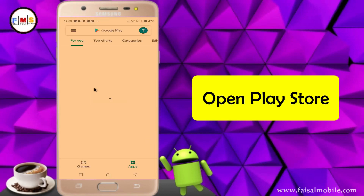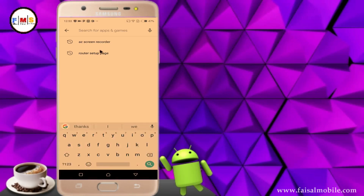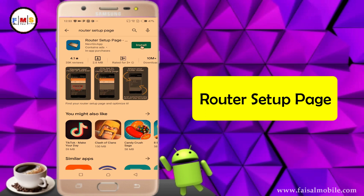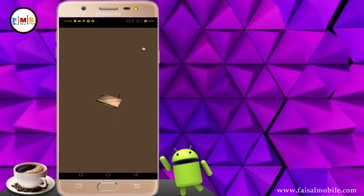First of all, open Play Store from your mobile, then search for Router Setup Page and install it. Now open the Router Setup Page app.